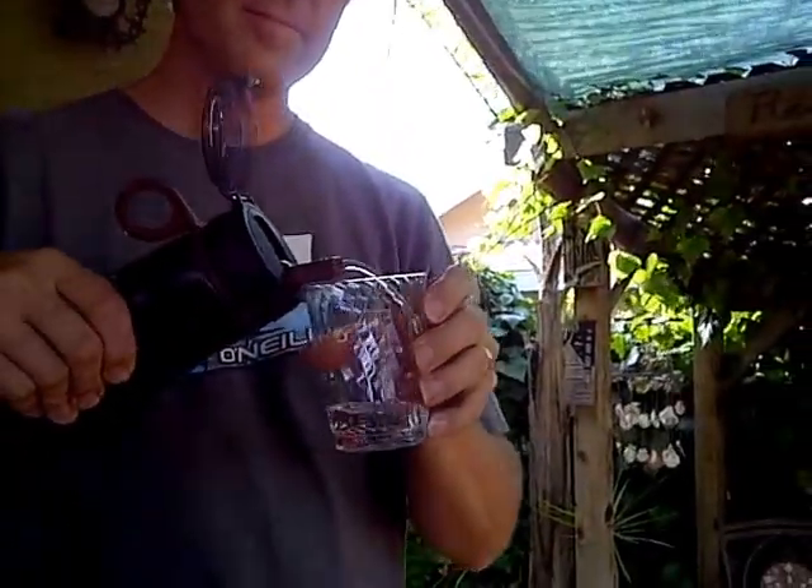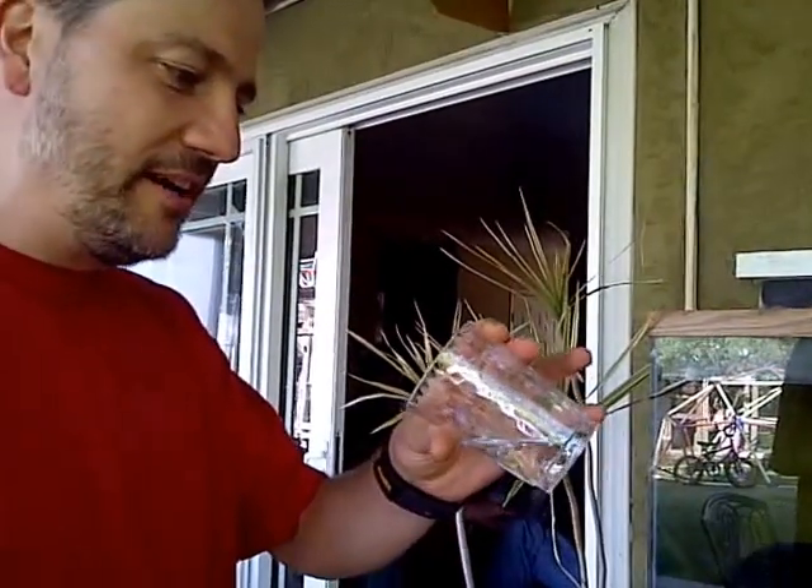Bon appétit. Cheers. Perfect. How does it taste? Tastes awesome. You want to try some? Sure. It actually tastes better than any bottle of water you can ever buy. Here you go, use the other side. It's pretty clear — crystal clear. No smell? No smell. No taste. Tastes great. No taste. It's perfect.